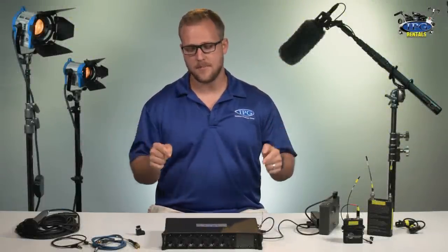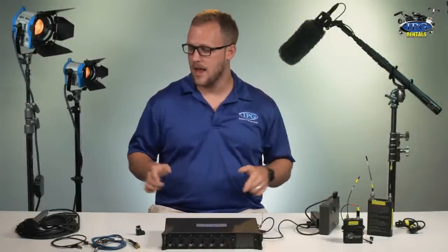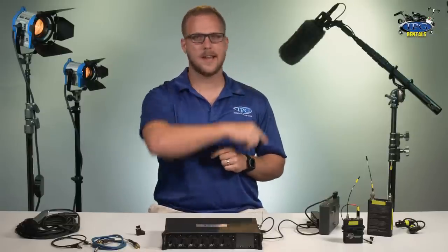Hi guys, this is Chris Beamer with IPGRentals.com, and today we're going to dive deep into the SoundDevice 664 and do a little microphone setup to show you guys the ins and outs. Let's check it out.